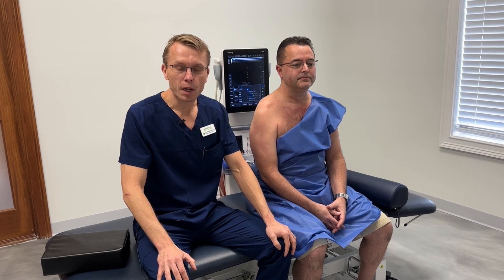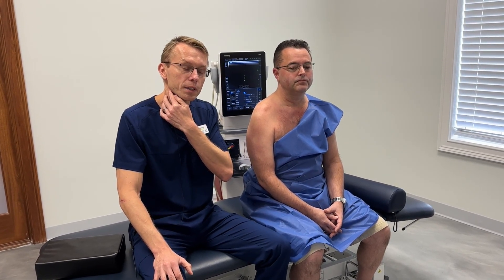Hi, today I'm here with Vincent. I'm going to show you how I'm going to treat his cervical roots and his brachial plexus.